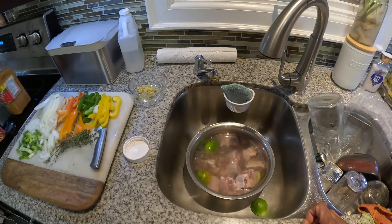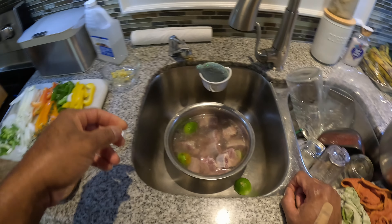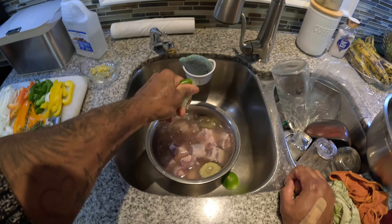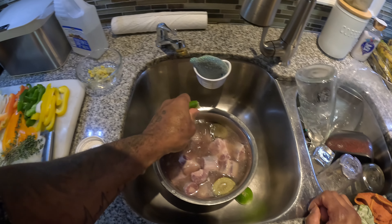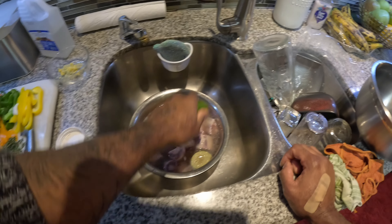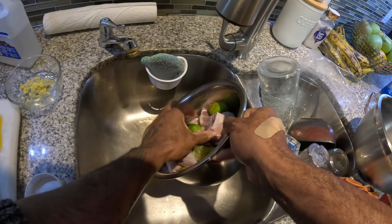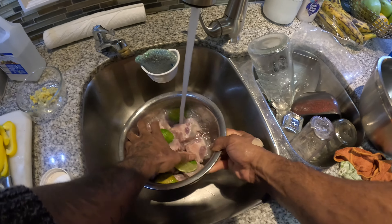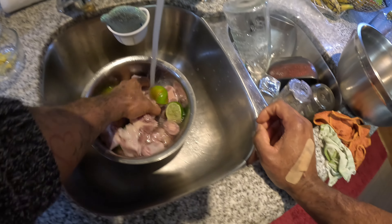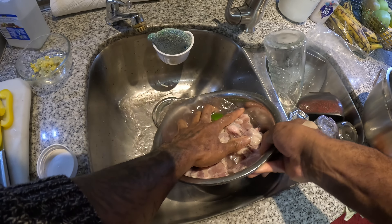As you can see, I already started giving this a little soak — washed it up prior with some vinegar. And yep, this is my third wash, so I got myself lime in there. I'm just gonna wash this up a bit, then we're gonna drain this. I'm prepping this to season it up for tomorrow — let this marinate overnight to get that beautiful flavor.